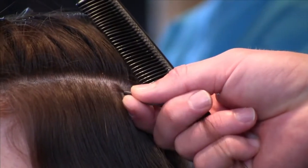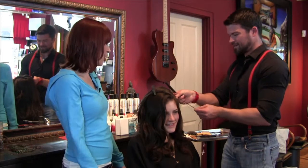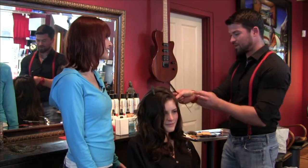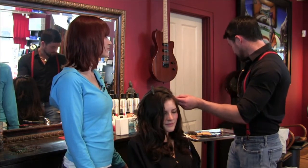So is this going to break my bank if I want four extensions? How much does this cost? Actually, no, it's not going to break your bank at all. If you want like four or five in your hair, the average salon price for you would be about $50.